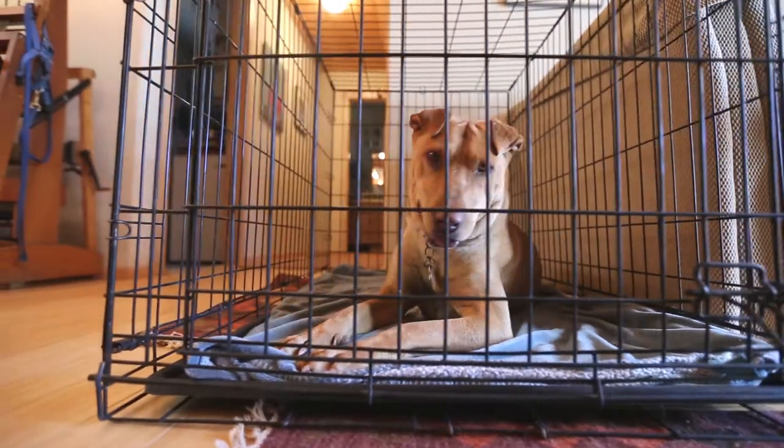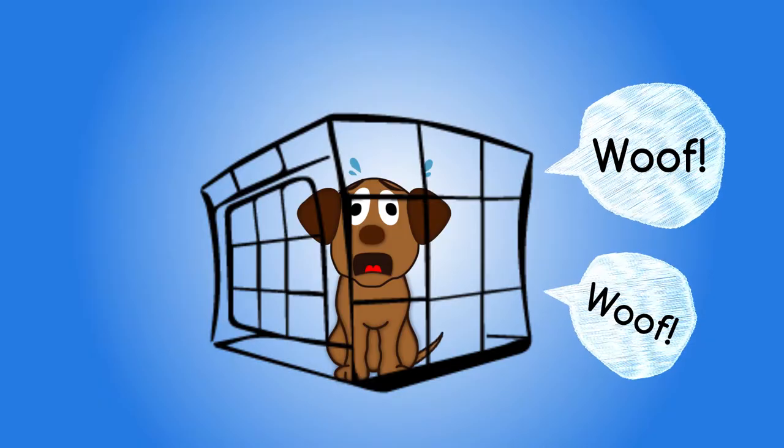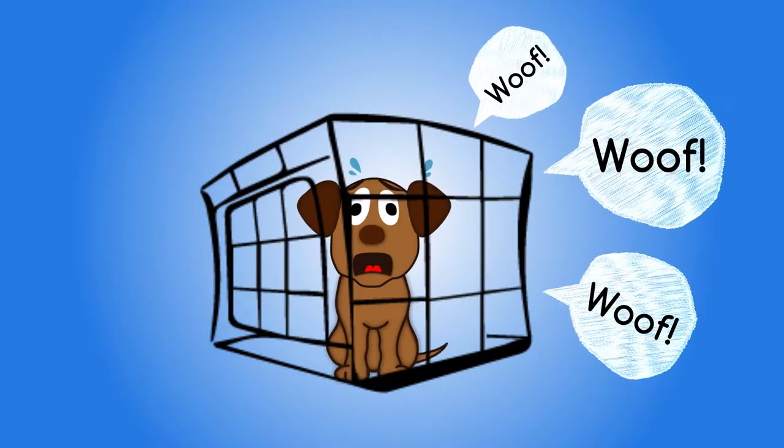Your pooch should stay calm, cool, and collected during the whole training process. If you're seeing barking along with other stress signs, she may have anxiety about being left alone. Whining, pawing, chewing at the bars, and dilated pupils are all signs of stress. If you're seeing these signs, hold off on crating again until you speak with a certified professional dog trainer.